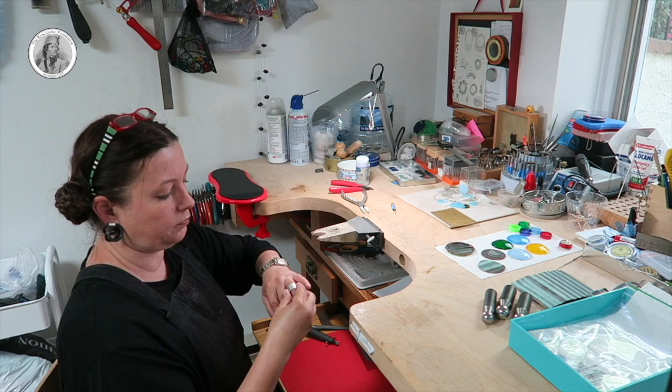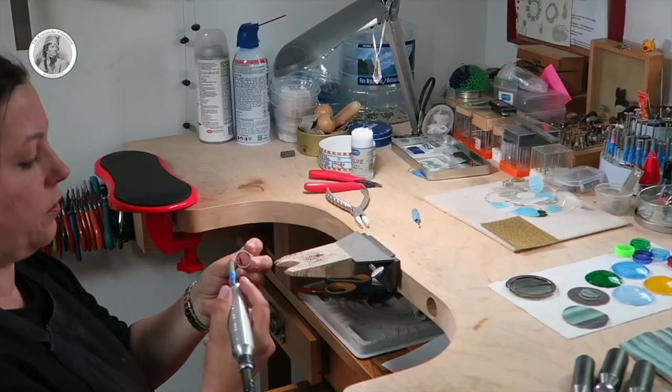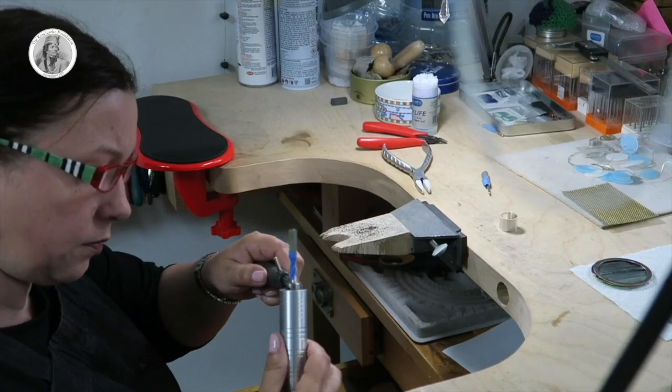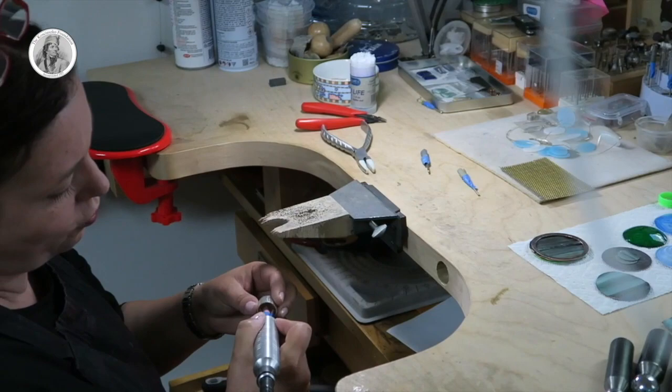After soldering I have the silver ring. Now what I have to do is go through a lot of sanding papers like this and sand the inside of the ring so it is nice and smooth. There is a lot of repetition in making jewellery.